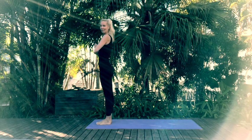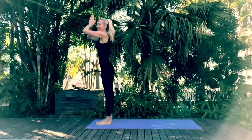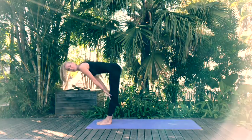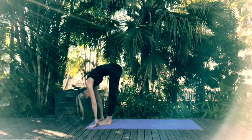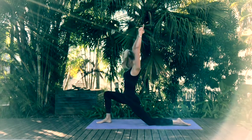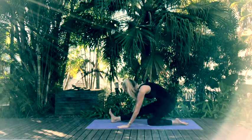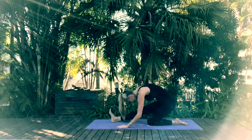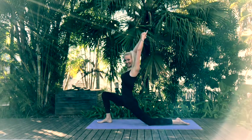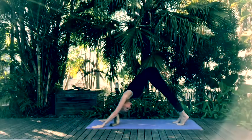Let's repeat on the left hand side. Inhale arms up, exhale forward fold, inhale halfway lift, exhale forward fold. Step back with the left coming into crescent lunge — inhale sweep those arms up. Exhale as you come into your half splits hamstring stretch. Inhale sweeping back into crescent lunge, exhale, place the hands onto the mat, tuck the toes under, stepping back into your downward facing dog.